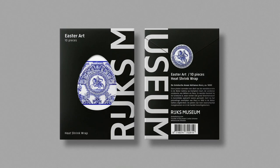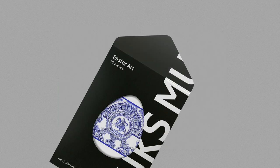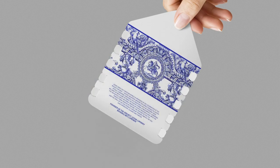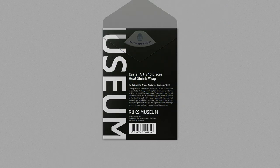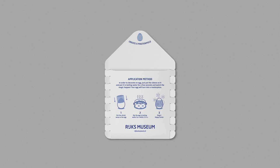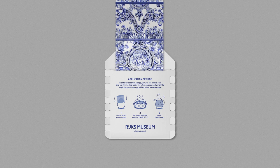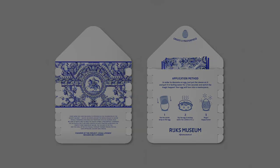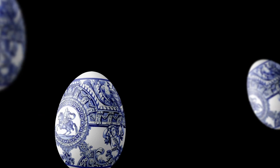A set of egg sleeves is packaged into a black envelope and cut into the shape of an egg. In order to decorate an egg, just put the sleeve on it and put it in boiling water for a few seconds and watch the magic happen. Your egg will turn into a masterpiece.